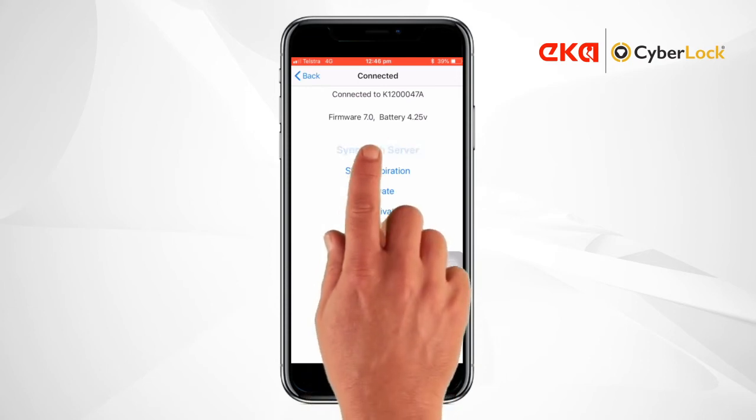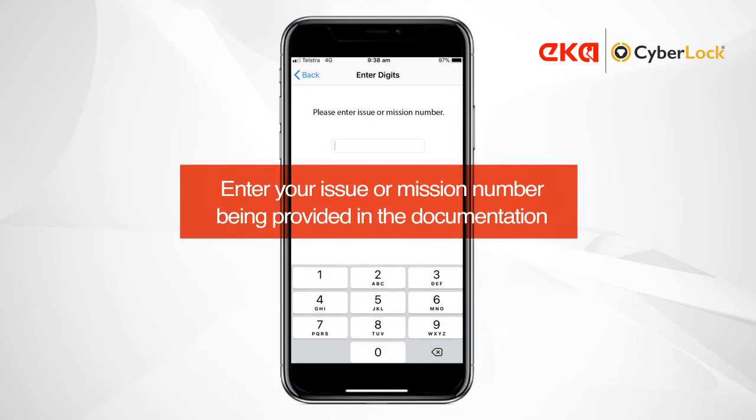Tap Sync with Server. You'll then be prompted to enter your mission number, which is provided with your key's documentation.